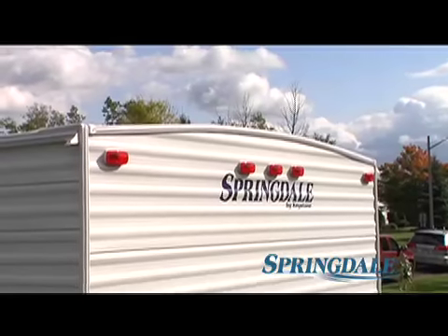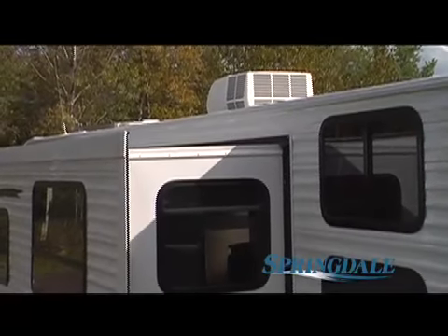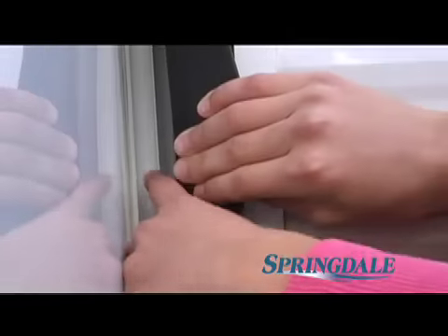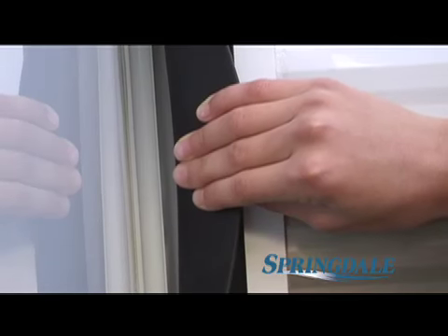You'll notice that the roof is pitched, so the water runs right off. But here's a great example of Springdale's superior design and value: the slide room also has a pitched roof for superior weatherproofing. Plus, it features a full-length slide seal. Any water that gets past the seal is directed into an exclusive and unique sea channel that funnels the water back outside.